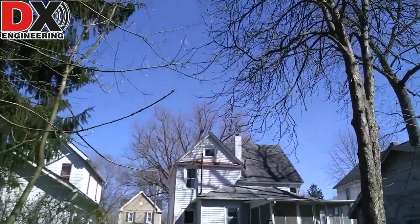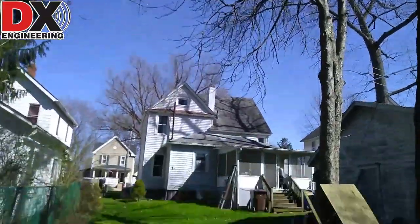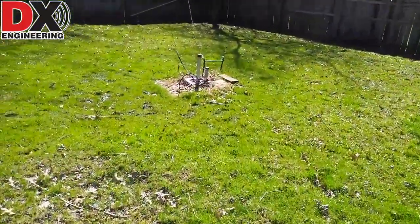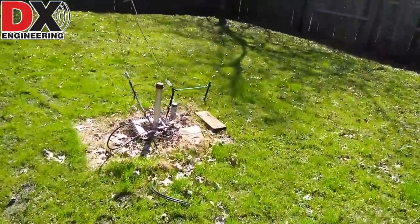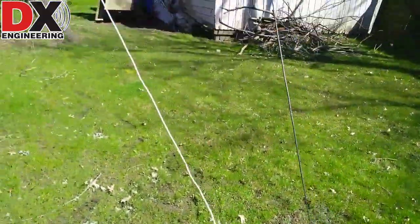It's a good thing I wore my boots because it's wet and muddy out here. But that's that antenna. The 80 meter wire goes up at another angle, separated.